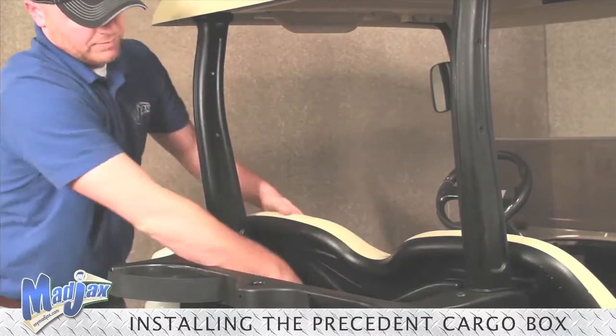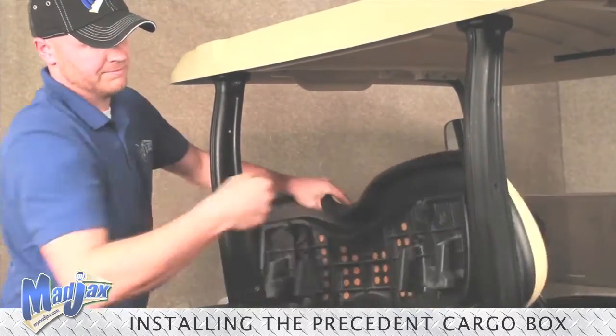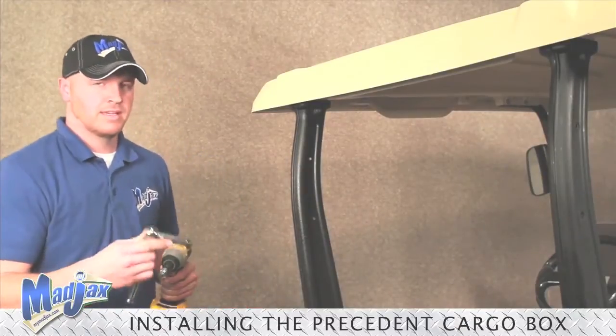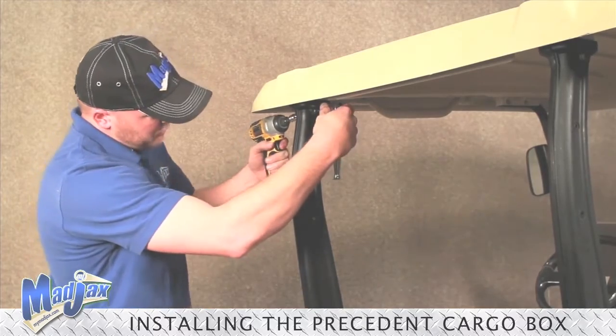First step, we're going to use a 10mm socket and remove our seat back cushion. We need to save our hardware so we can reinstall our seat backs when we're finished with our rear seat. Now we're going to use a T40 bit and a 13mm socket and remove our rear strut hardware.